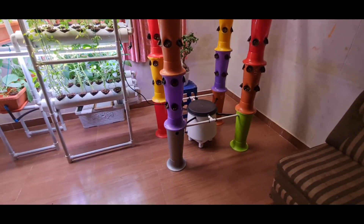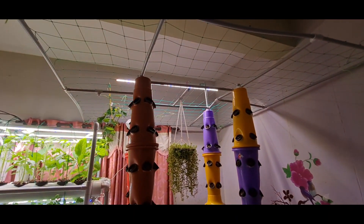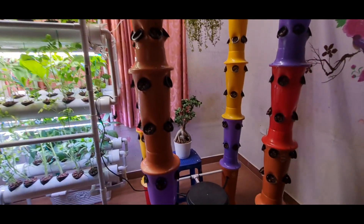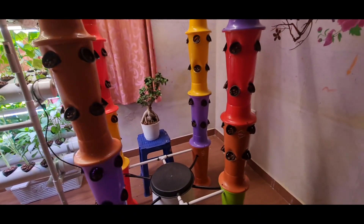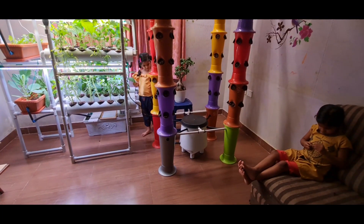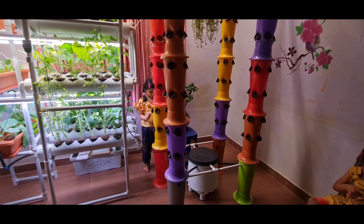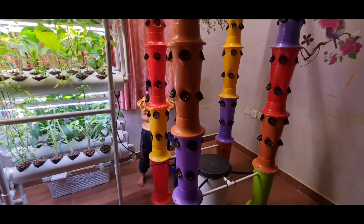Welcome to my channel, My Hydroponics Daddy. This is my newly built hydroponic tower system. I have created this system using only plastic materials which are available locally. The height of this hydroponic tower is nearly 2 meters, and I have created 4 such towers here.